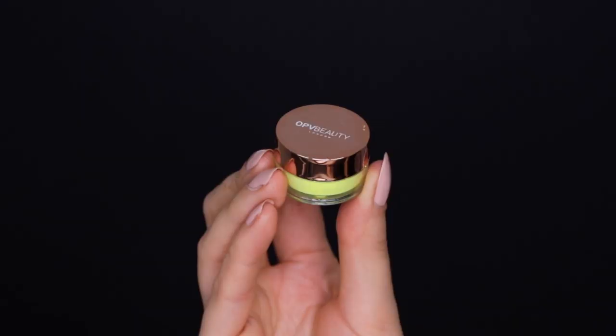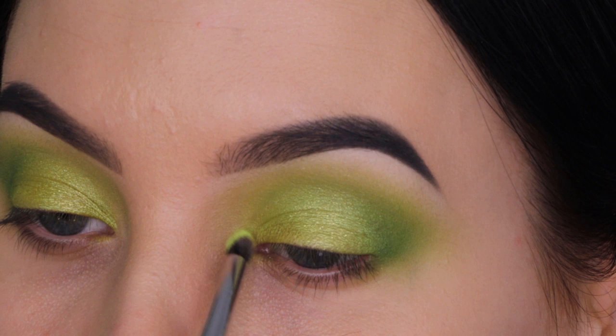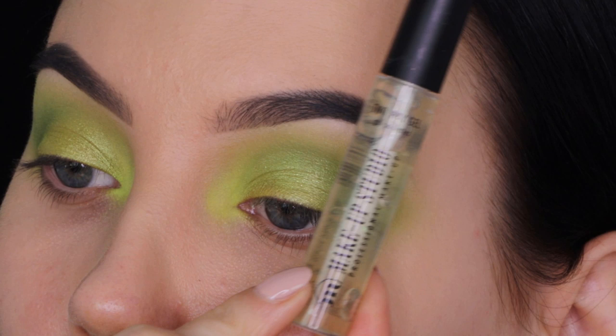Now I'm taking this loose pigment from OPV Beauty, which is such a beautiful loose pigment. It has a really vibrant shade — I'm not sure if it's yellow or green, it's kind of in between. I thought this would be so pretty to pop in the inner corner, so I'm doing that with a really tiny pencil brush from Morphe Brushes, pressing it on the skin in the inner corner and building it up to make it as bright as possible.